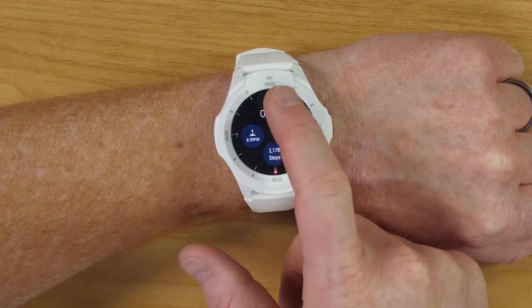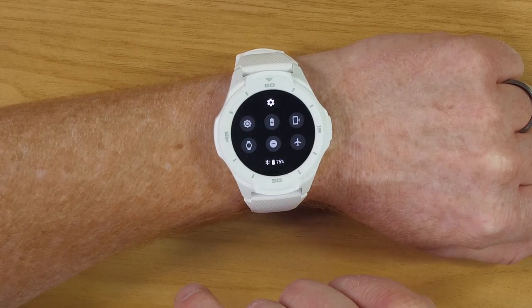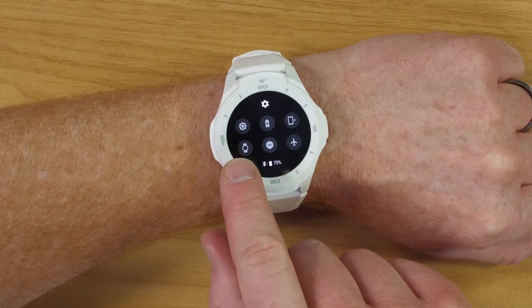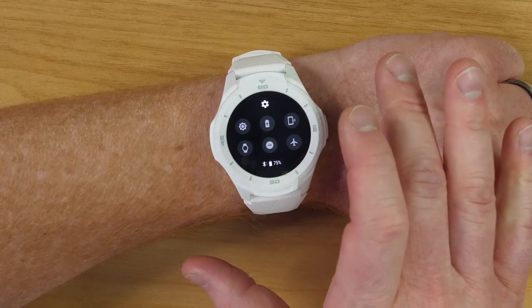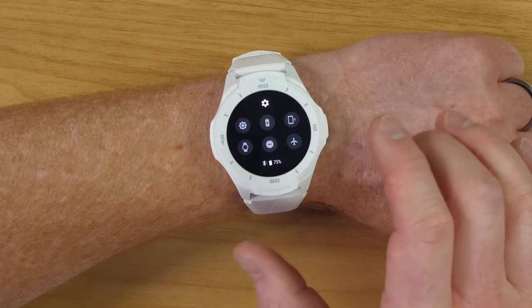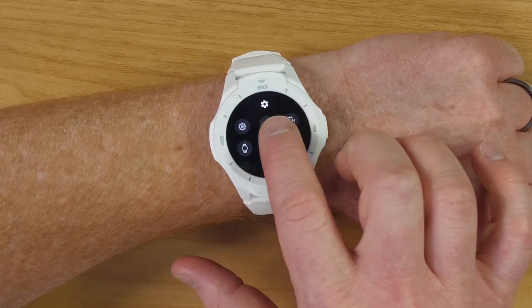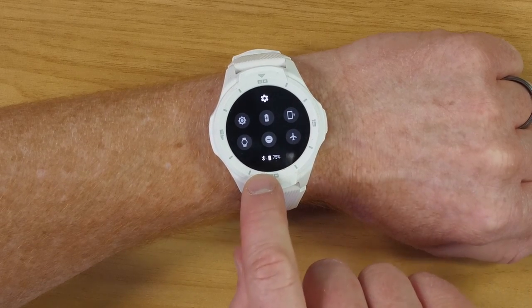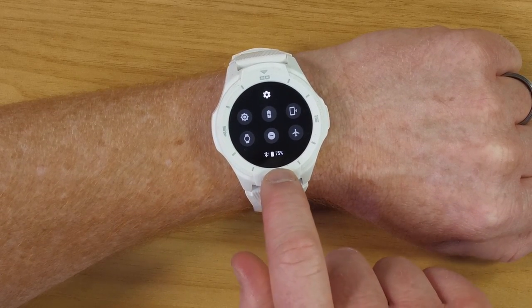Swiping back will take you back. Next you have power saving mode. Here you have Find My Device — you can press this button and it will use the Find My Device Google application to locate your device. Next, we have screen off — you can press that button and it will turn the screen off, great for the movie theater so you don't get any notifications and the screen doesn't light up. Next we have Do Not Disturb and airplane mode. Down here at the bottom you have the Bluetooth and the battery life.